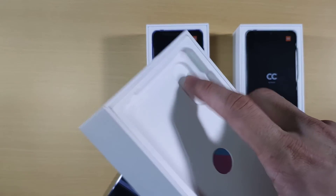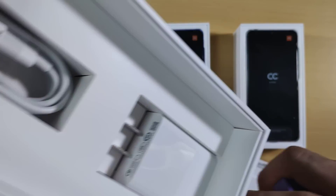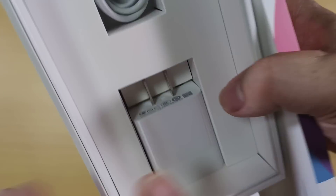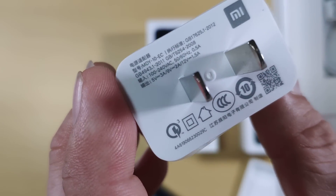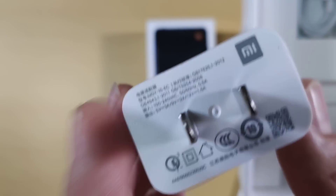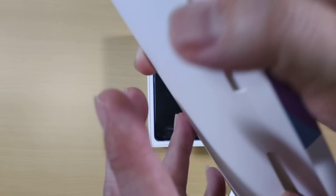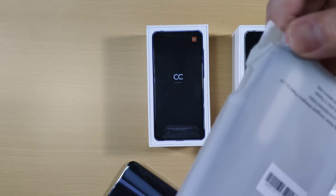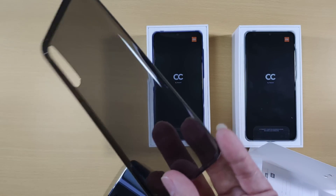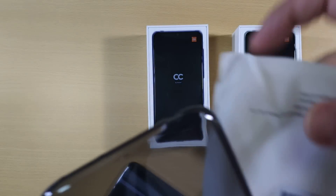Let's take a further look at what's inside the box. There's a charger here — it's an 18-watt charger. And included with the gray is a frosted black case. This is not bad, looks premium.